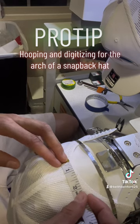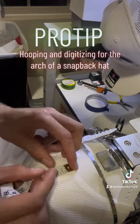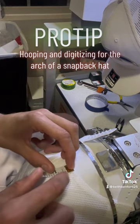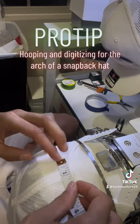Here is where I'm going to use my measuring tape in order to measure for my digitizing. Say I wanted to do a two-inch long design — I use my one-inch center to center it, and then I put the top of my measuring tape right at the edge.